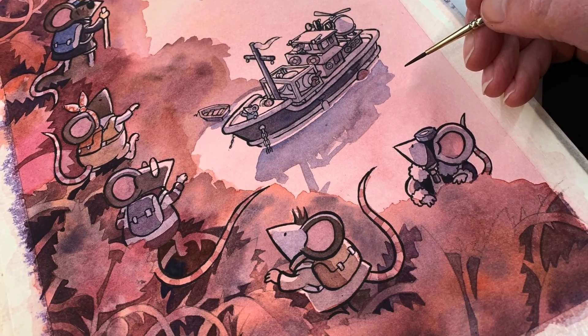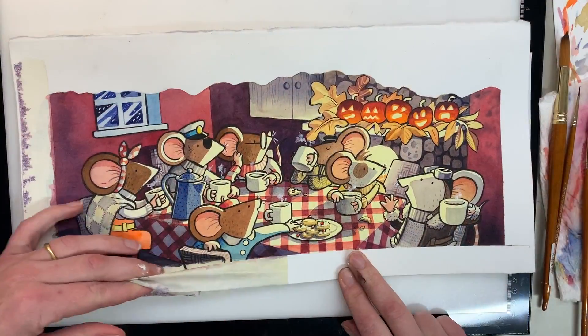I hope these paintings have captured something of the sense of coziness and wonder that the Adventure Mice find in their world.